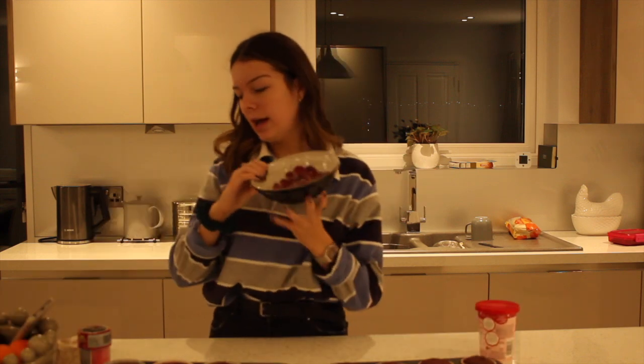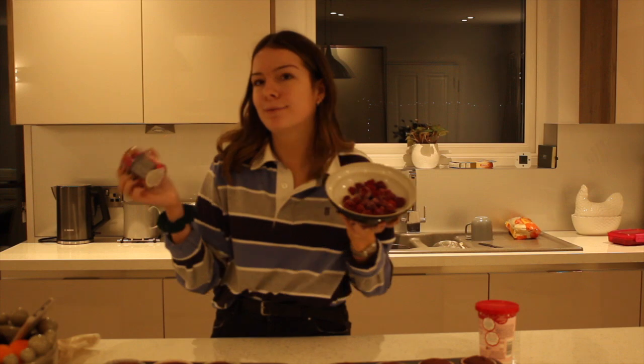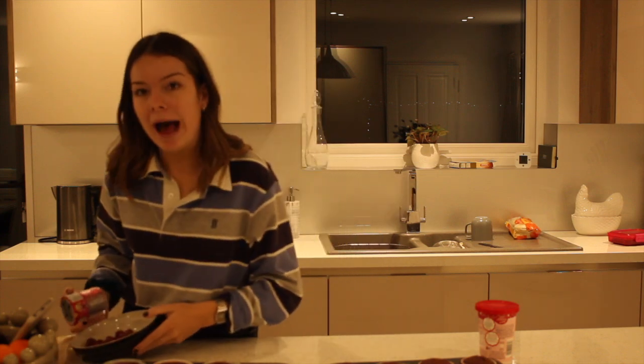Frozen raspberries and some sprinkles to decorate. Just a disclaimer: don't use fresh raspberries on the cupcakes unless you know you're going to eat them within like two days. My experience was the raspberries went off because they had been out in the open and produced mould, and I don't think anyone really wants to eat mouldy cupcakes. So unless you're going to eat them quickly, don't put fruit on them.